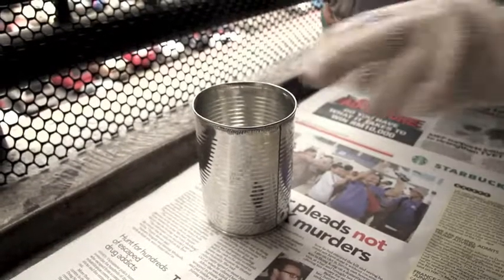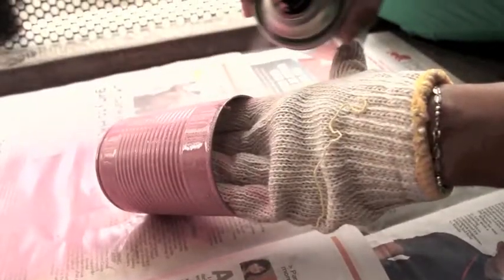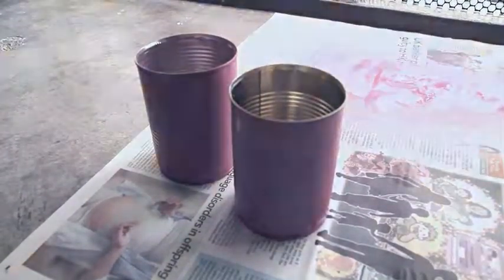In a well-ventilated area, spray paint the outside of your tin cans in various colours or a single colour. Apply as many coats as needed for full coverage and let it dry for 24 to 48 hours.